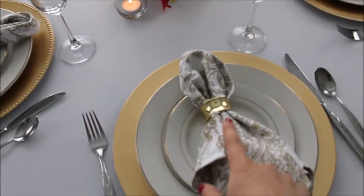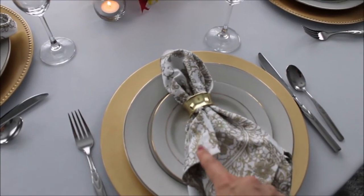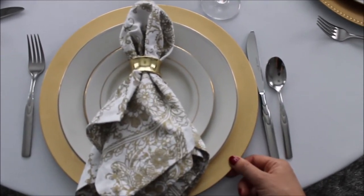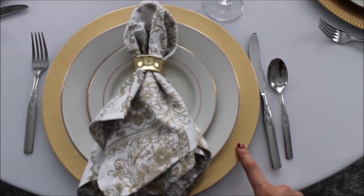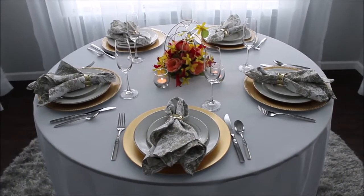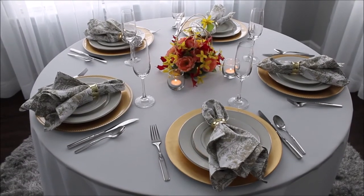These napkin rings I bought at Bed Bath & Beyond, these napkins came from HomeGoods, and these plate chargers I bought at Michael's and AC Moore — from both stores. I hope this video is helpful. If you have any questions, comment down below, and I'll see you back very soon — bye bye!